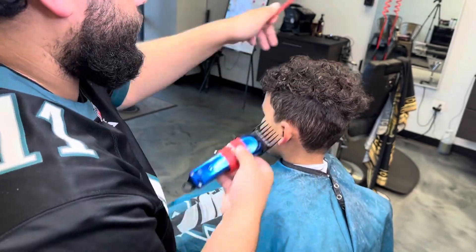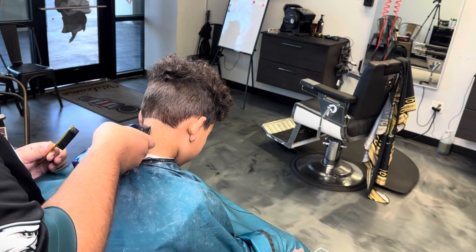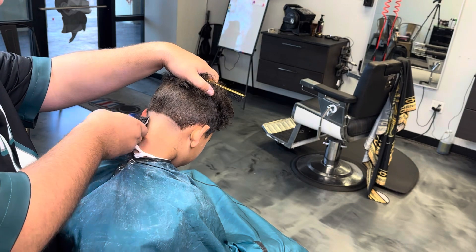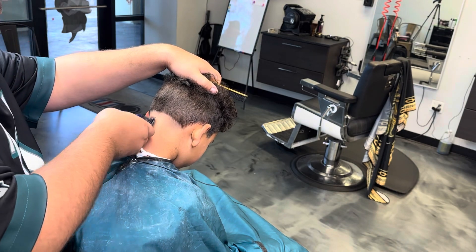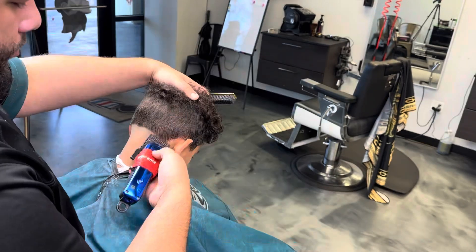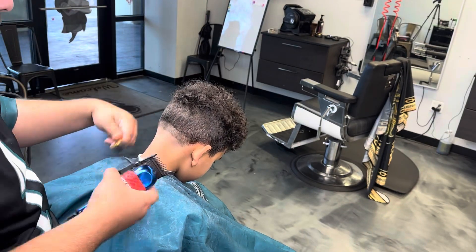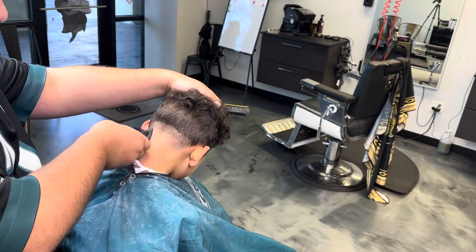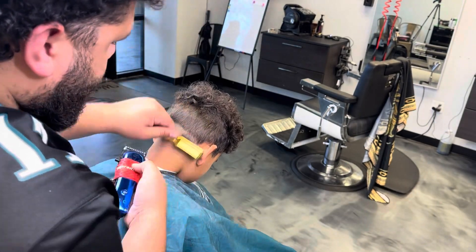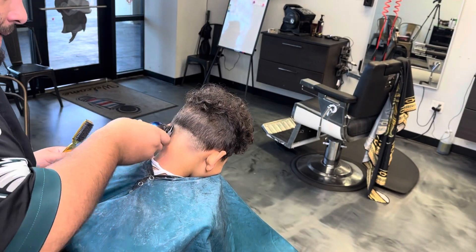So right here I'm just debulking with the number three, trying to make sure that everything is even, because sometimes with the big guards, you can kind of go through and it won't actually feed all the hair. So this is me doing the back taper. I try to make my guidelines kind of spaced out because his hair is not easy to cut. He has pretty fine hair and all the hair lays flat to the skin, so it's not easy for the hair to feed through the teeth. So I went with slightly bigger guidelines than I normally would, just to make sure that I can achieve that transition I'm looking for.